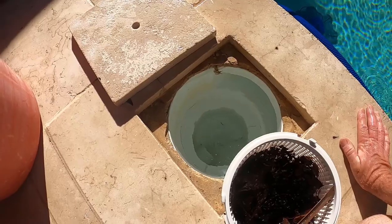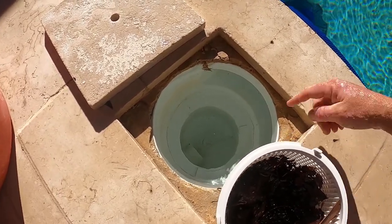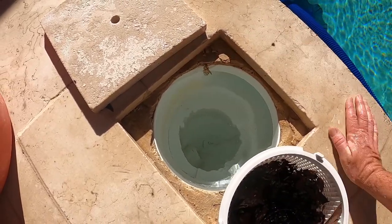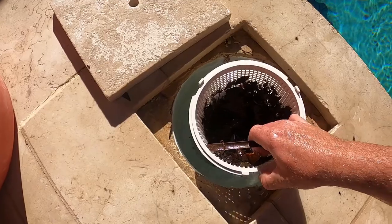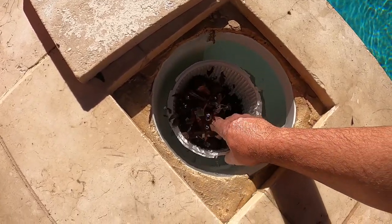Now some people ask: do I keep the system running when I do this? I recommend yes, because as you can see all the little finer parts will go down into the suction area. It also assists in some of the debris staying in the basket as opposed to floating — so if I put that back in you'll see how it floats all back up.